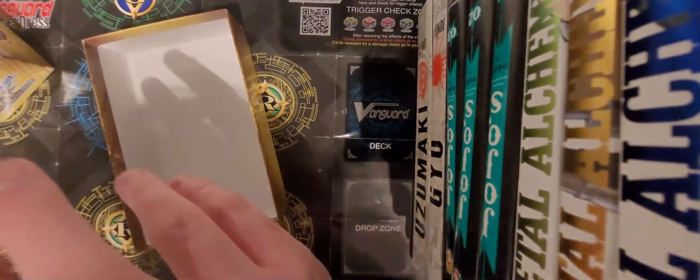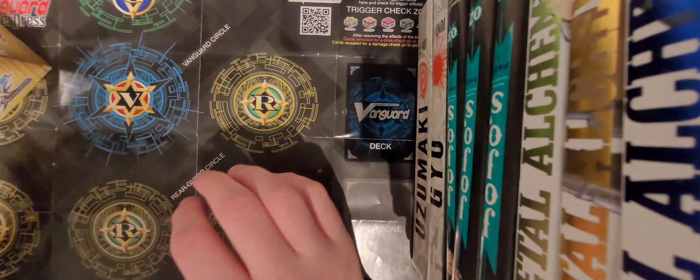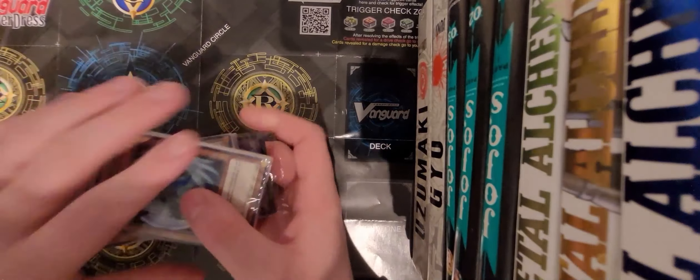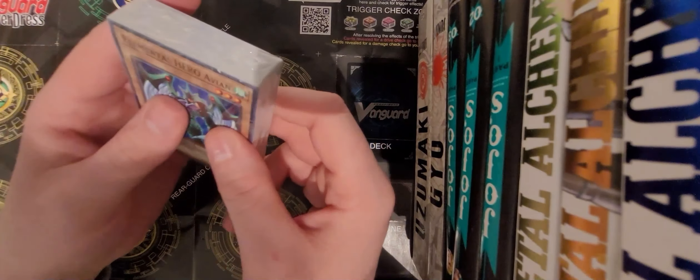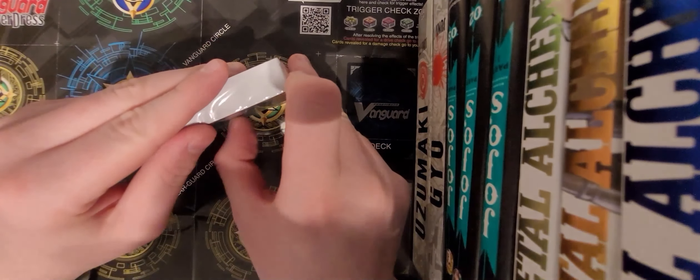I'm going to take this plasticky wrapper off - I don't like these. I'll start off with the Elder Hero deck. Let's open this without anything sharp this time - and it actually comes with a little tab to just pull open. That is so much handier!